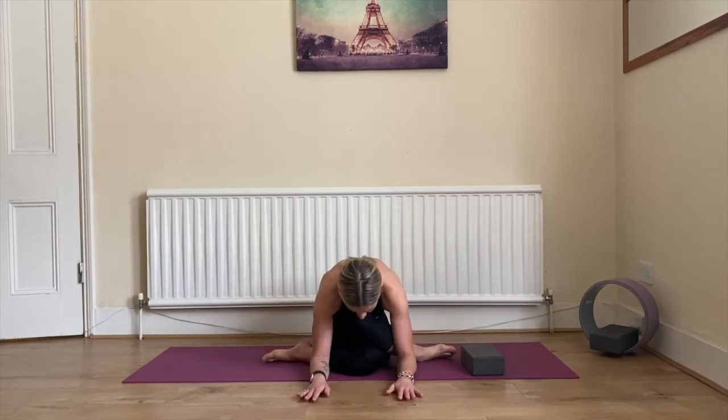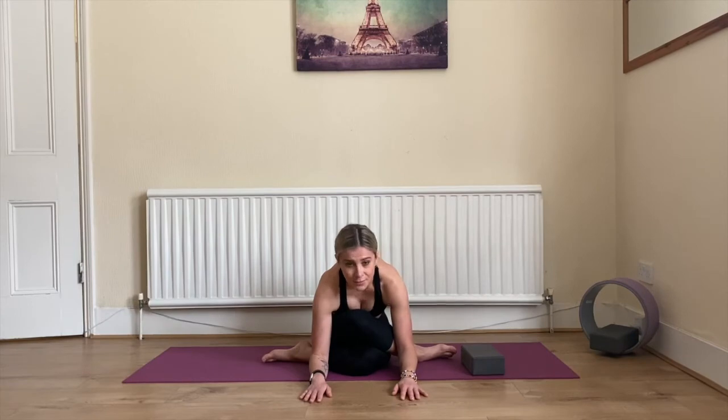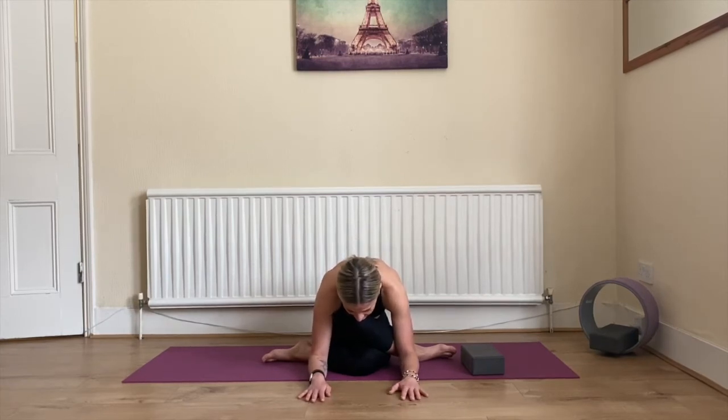Be grateful for today, be grateful for your life. It's such a beautiful time to be alive — working towards yourself, your self-development, your body, healthy mind.